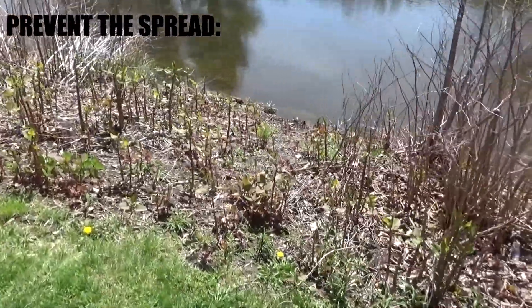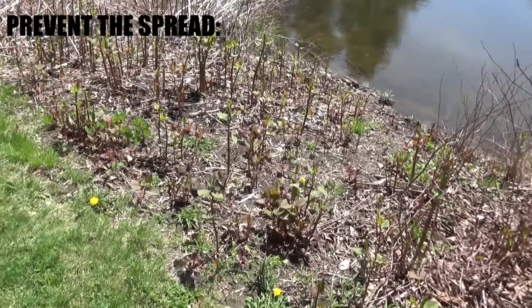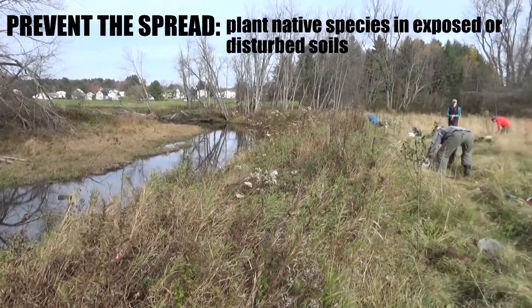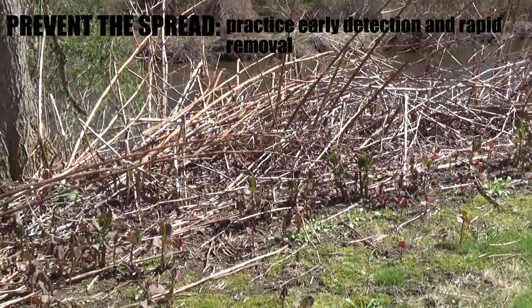The knotweed spreads mostly by water, so you need to be vigilant and get the young plants — it likes to root in exposed mud. One way to prevent it is to keep riparian or river frontage well vegetated. Don't leave any exposed soil, because that's where the knotweed is going to colonize. You can get the small plants out if you stay vigilant.